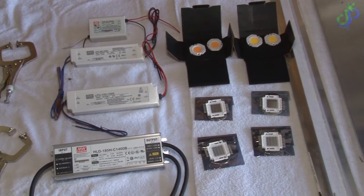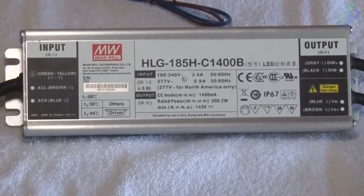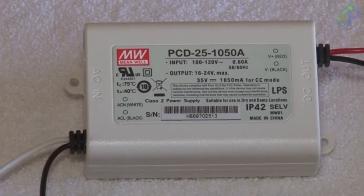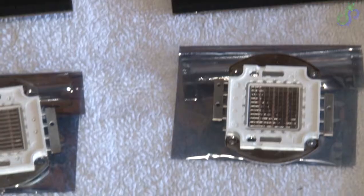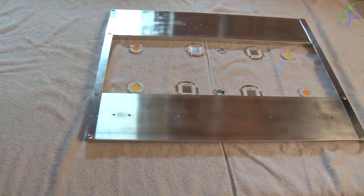The LPC 60 is gonna be for the reds and the PCD25 is gonna be for the UVs. Alright, there's our layout.